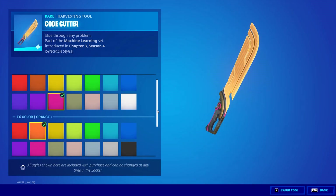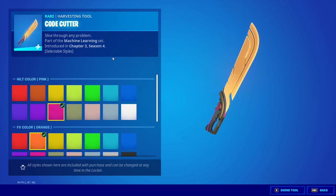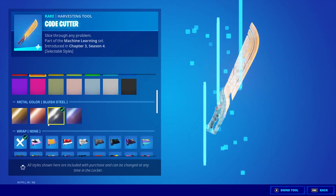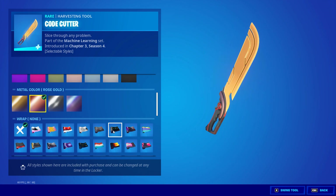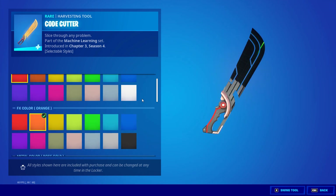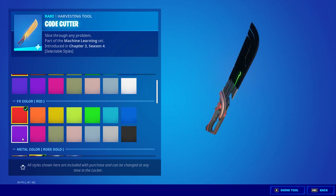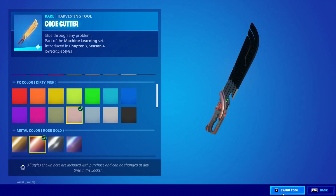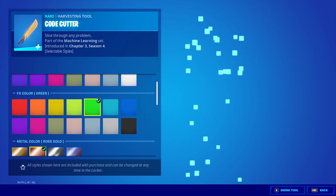When you get the pickaxe, you can change the hilt color, the metal color, and also apply a wrap. One of the other cool things is you can actually change the FX color.